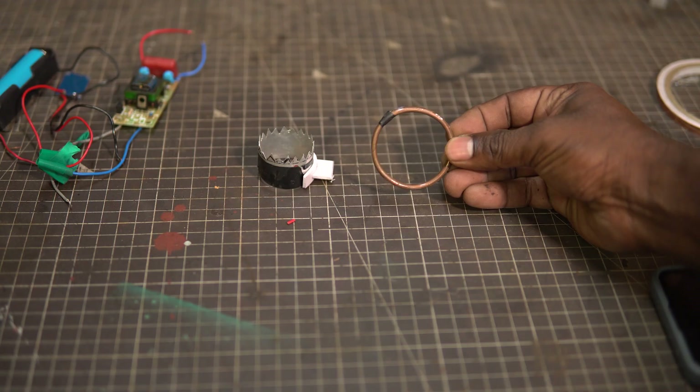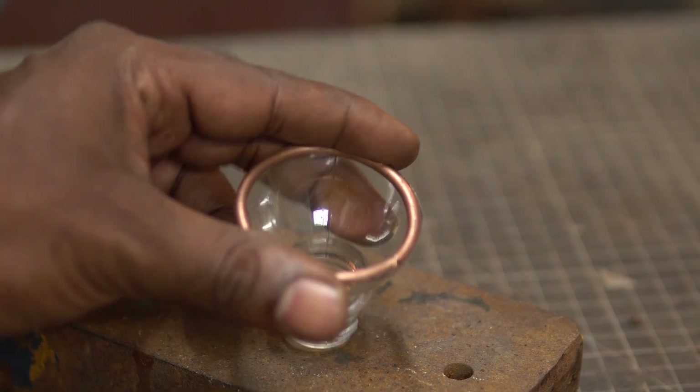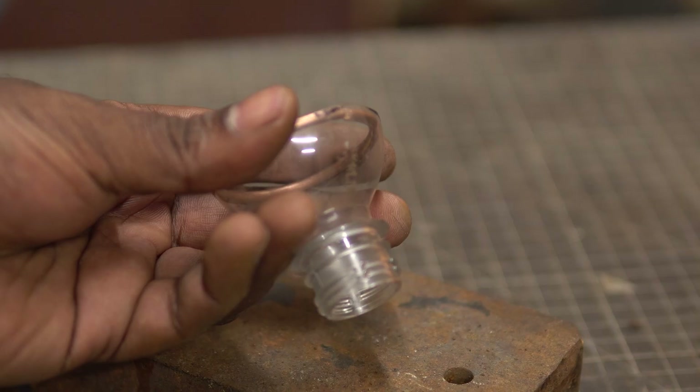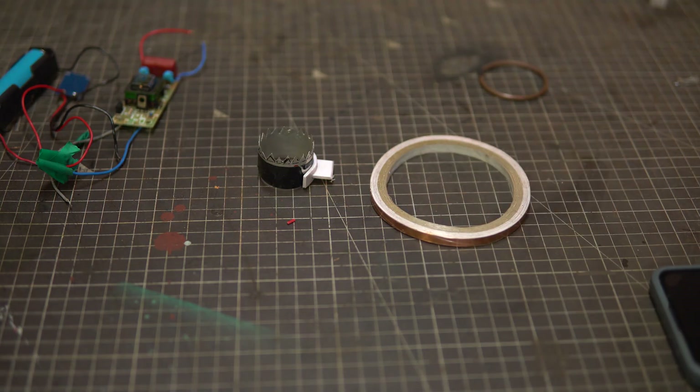For the fourth hack, let me see if I can use this circuit in the ionic thruster that I had made. If you have not watched that video, you can click on the i button on top and watch it. In the previous version, I had used a copper ring glued to the bottle neck as the positive electrode arrangement.